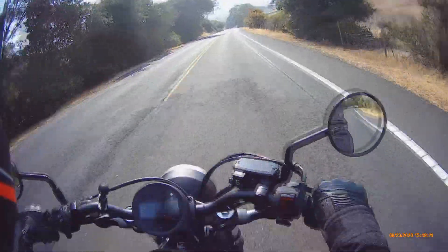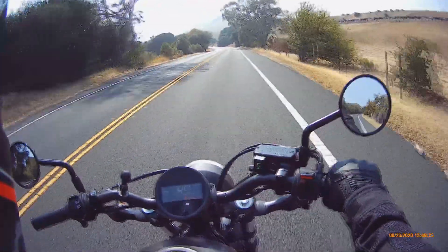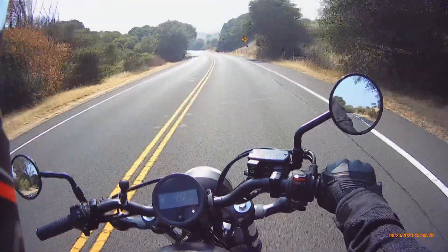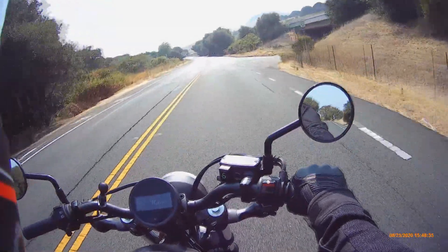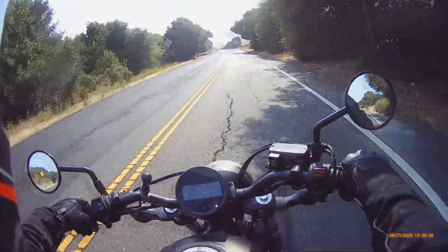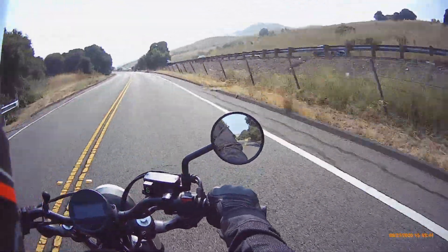There are some fairings that actually look pretty cool that would cover up how bare the bottom of this bike is. I have no problem with it, but things can be done to make a bike look nice — even something as simple as a chain guard. The stock chain guard on this thing isn't very pretty; it's just kind of a chunk of plastic.